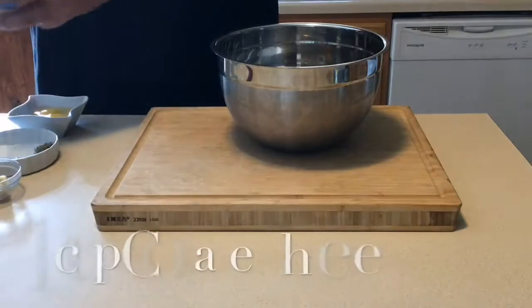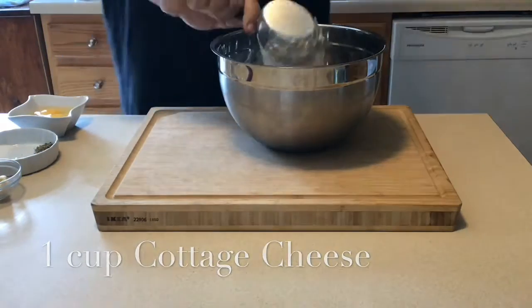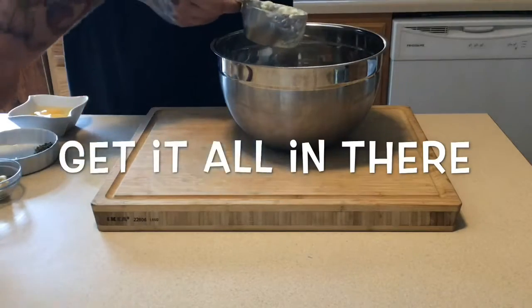We're going to list off some ingredients here. We are going to start with one cup of cottage cheese. Doesn't matter what kind of cottage cheese it is, just a delicious one.